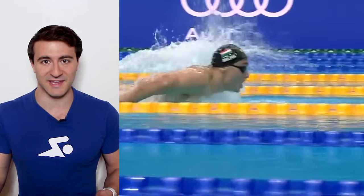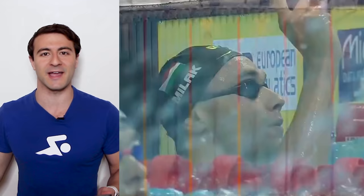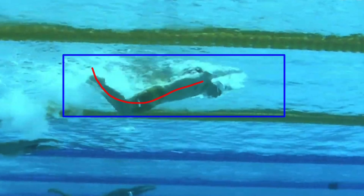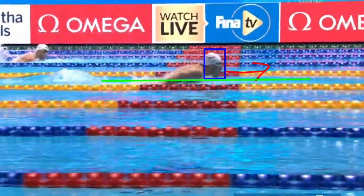One of the greatest butterflies the world has ever seen — he holds the world record in the 200 meter butterfly, breaking Michael Phelps's world record at just 19 years old. In this video we're going to break down his stroke technique, watching his butterfly in slow motion above the water and below the water so you can learn how to take your butterfly to the next level.